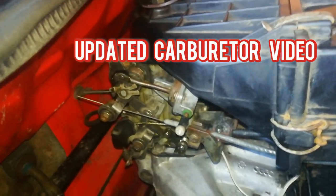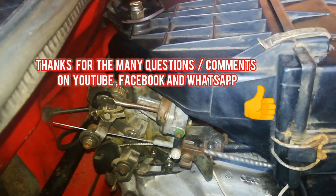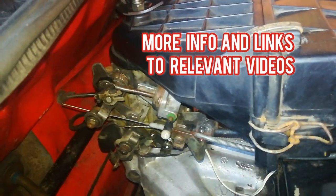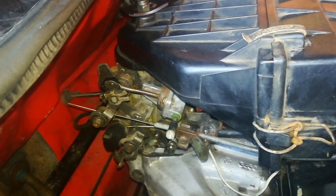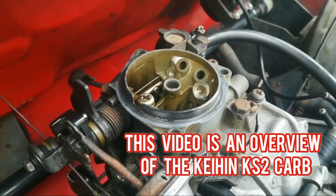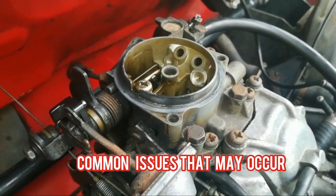Hi guys, welcome back to PJ's. Today I'm going to do an updated video on the carburetor, the KNKS2. This is due to the many questions, inquiries, comments and interactions I've had with you on the carburetor on my YouTube channel and social media. I decided to put in more information and add links to other videos addressing specific issues. It's not a highly technical video — it's a how-to DIY based on my personal experiences. I've stripped and assembled these carburetors many times, so I basically know how they work and what commonly goes wrong.